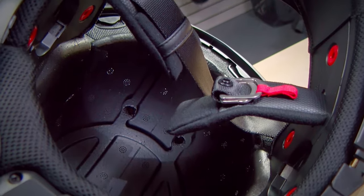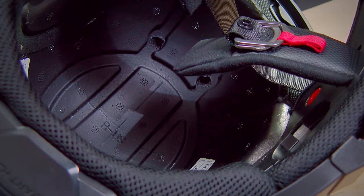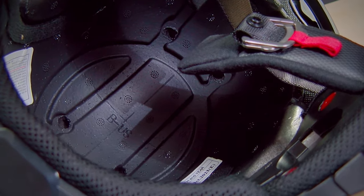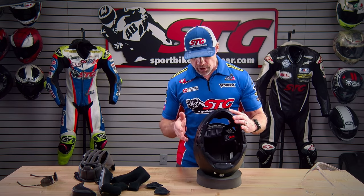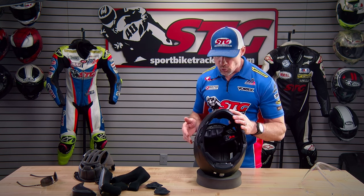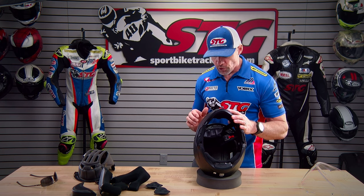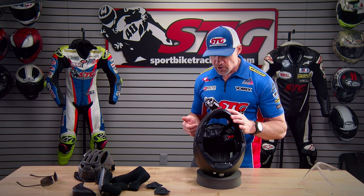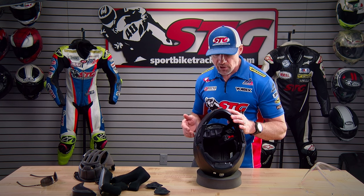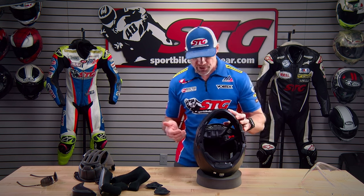Looking at the inside of the helmet, you can see the ventilation channeling included. This is definitely one area where, comparing it to its bigger brother the ARFA-71, you can clearly see they've done a little more to enhance the ventilation of the ARFA-71 compared to the I-71. There have to be some differences given the difference in price.